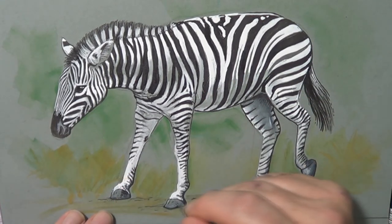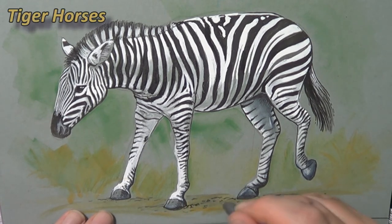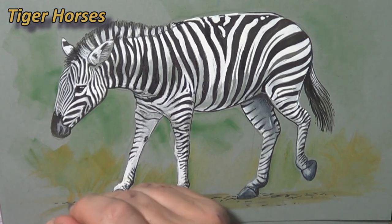Let's end with one more fun fact about the zebra: the ancient Romans used to call them tiger horses. That's pretty cool. And that's the end of the video.